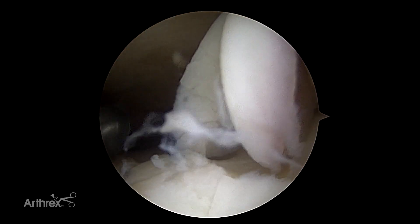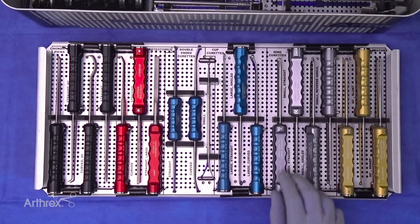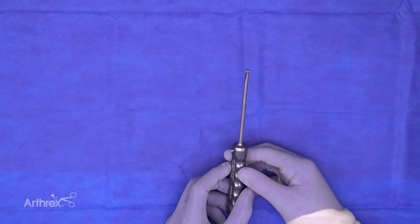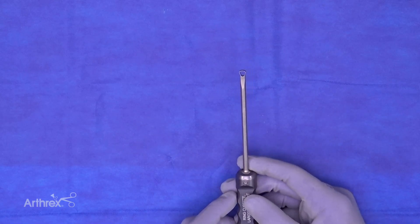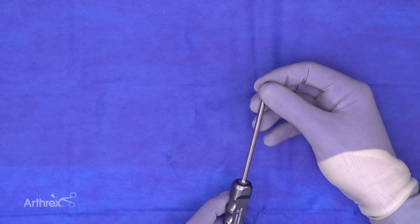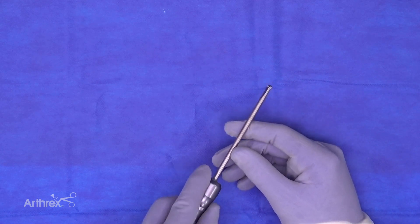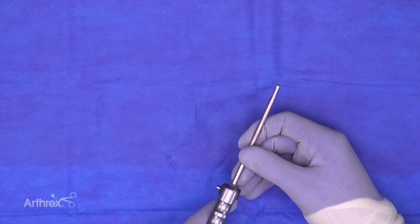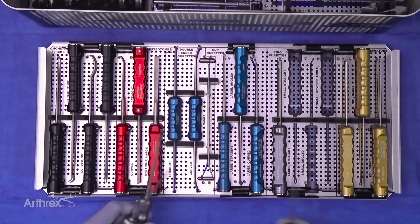Shifting to our silver-handled ring curettes: we have a large ring curette where only one side is cutting, because the head is so large and thick. This is especially helpful when working in a tight joint — for example, debriding the talar dome without inadvertently cutting the cartilage of the distal tibia.